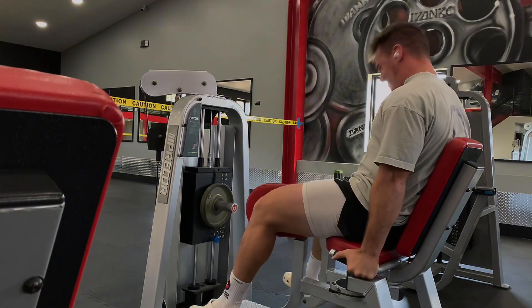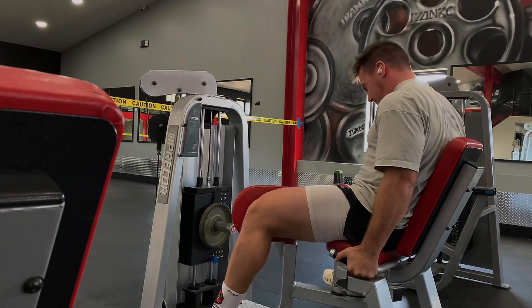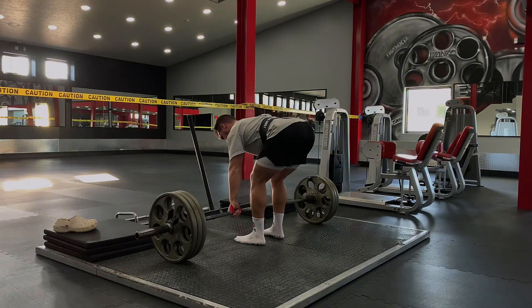Hitting 160 here for 11 reps. I've been getting it for 10, so 11 is progress. I also do a drop set or a rest-pause set on the back-off set, so I'll do a rest and then two sets afterwards.